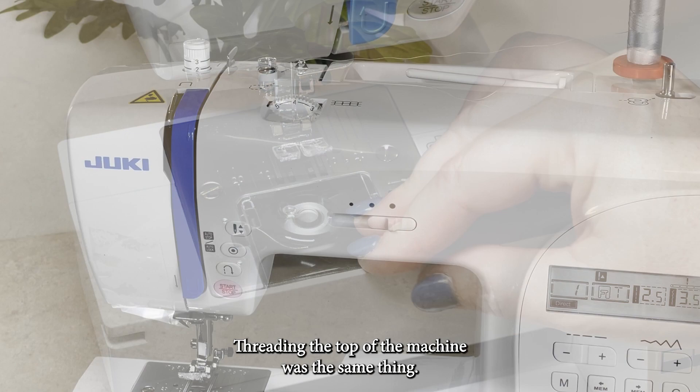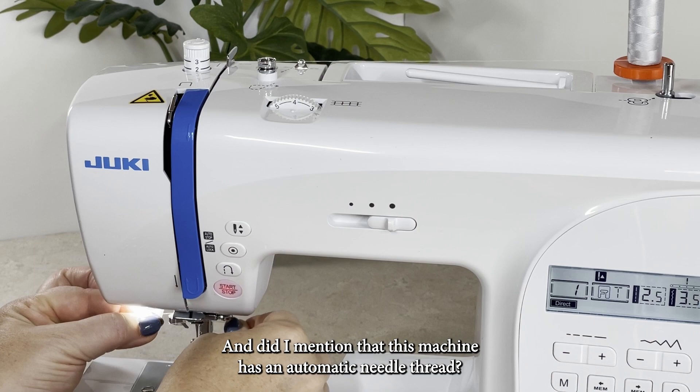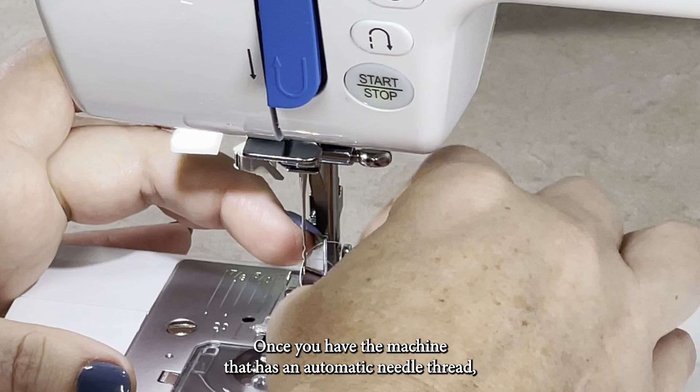Threading the top of the machine was the same thing. You really can't go wrong if you just follow the arrows — I did this all the way to the needle. And this machine has an automatic needle threader, which was fairly simple to use. Once you have a machine with an automatic needle threader, it's really difficult to use a machine without that feature.